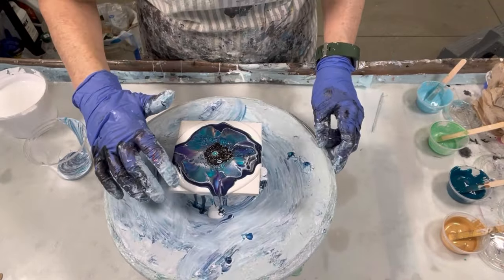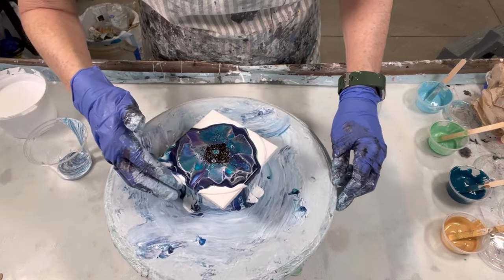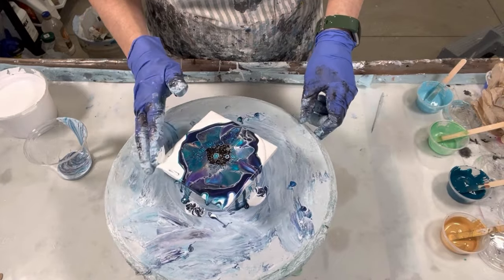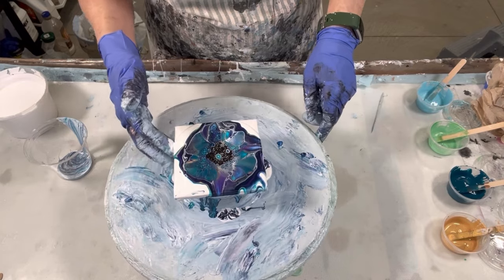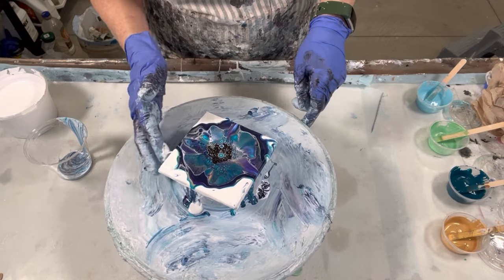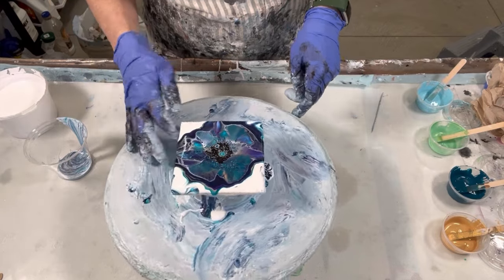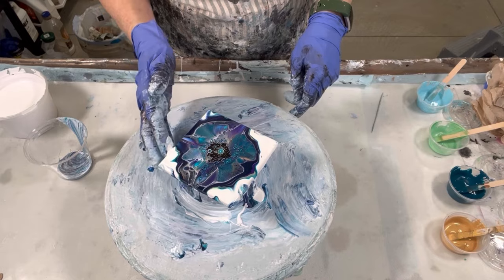I don't know if you're seeing how much easier all this is to spread out, but the cell activator is not acting the same, which is a concern. I don't know if I have a bad batch. So I think I'm going to make four more of these with an Australian and see if there's any difference. I do end up making four more using the Australian just to see the difference, and I will show those at the end as well.